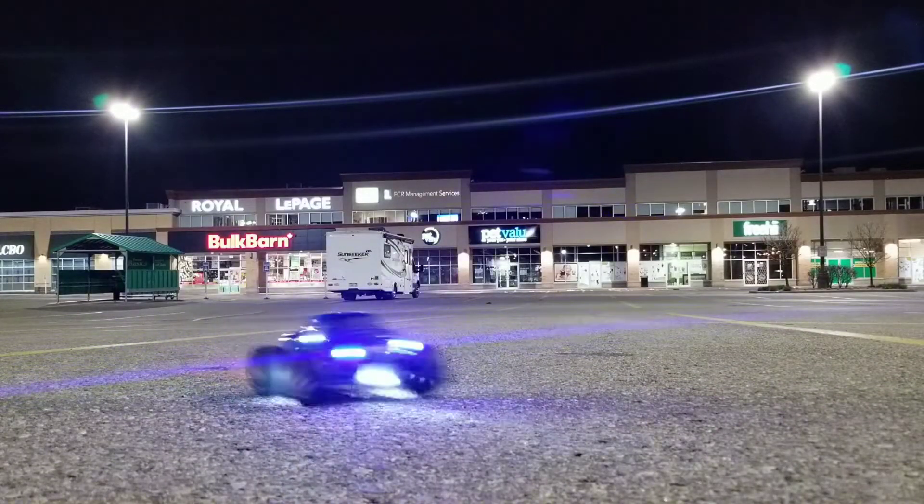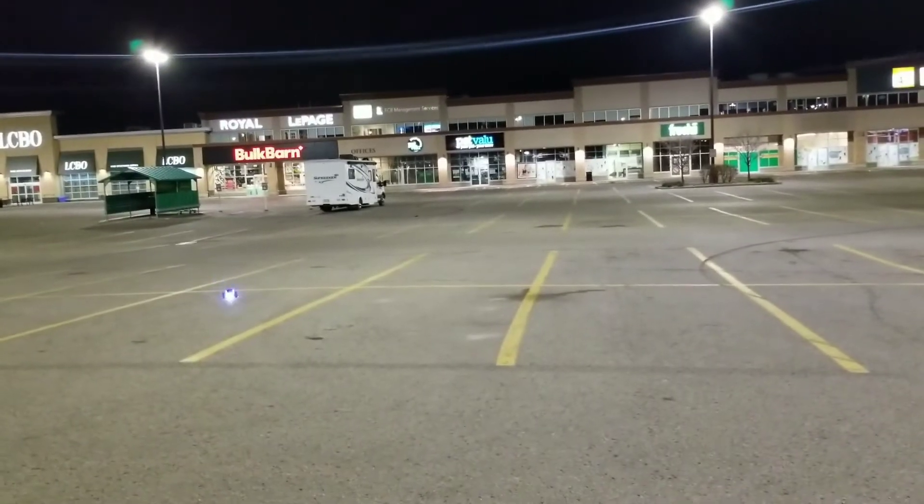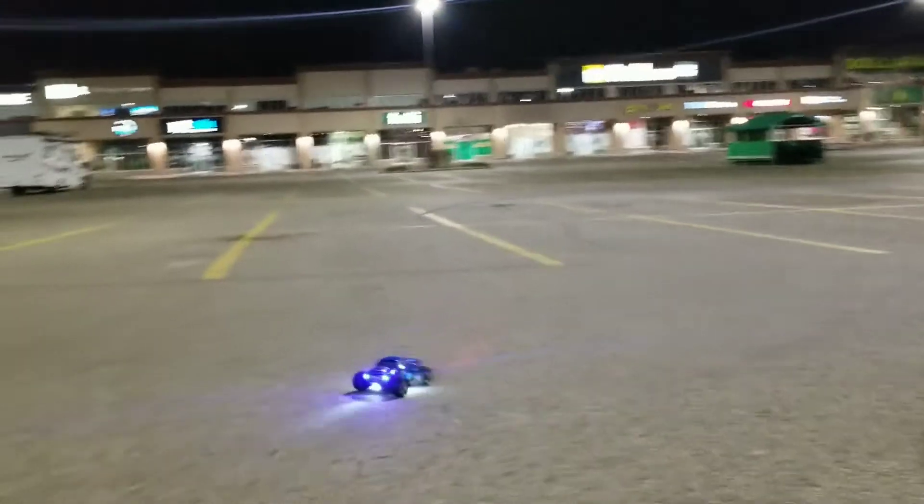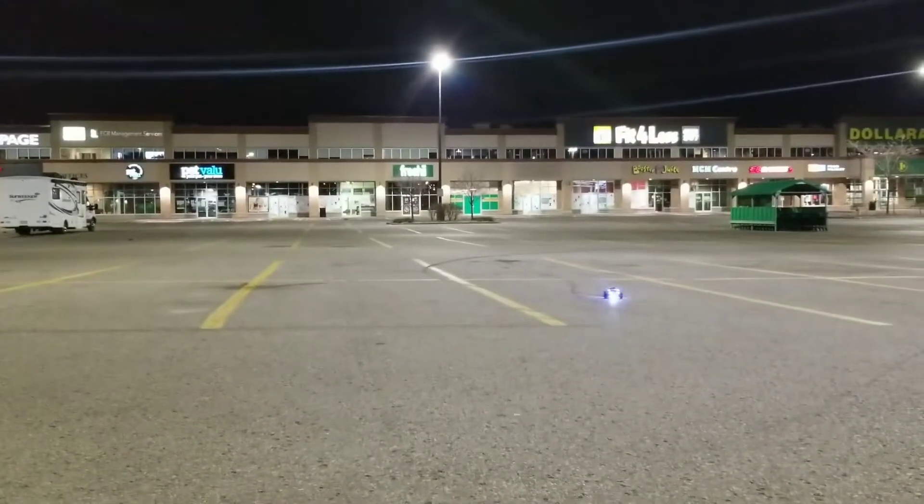Well worth the upgrade guys. If you got an extra $12 in your pocket, you can get the motor and ESC for this thing and turn it from an A979 to a B.